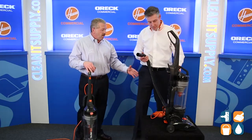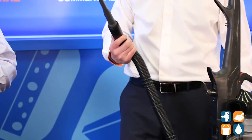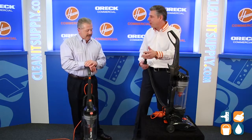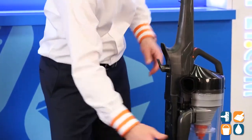Now we can clean above-floor areas, hard-to-reach places for those folks who need to do the nooks and crannies and the day-to-day clean. That's an extra-long crevice wand. Between desks, filing cabinets, bookshelves — every place that's hard to reach but you can see the dirt. I absolutely love it. And it does great on carpet too.